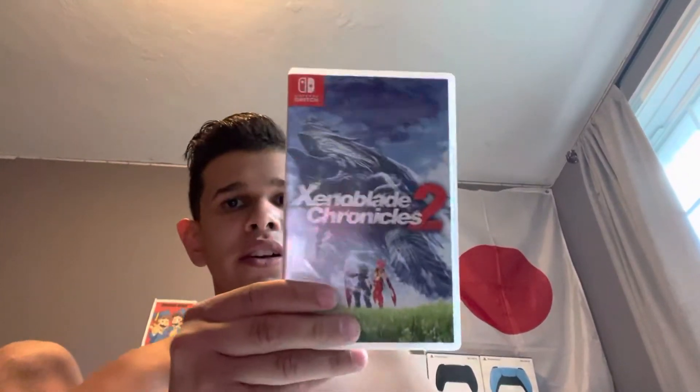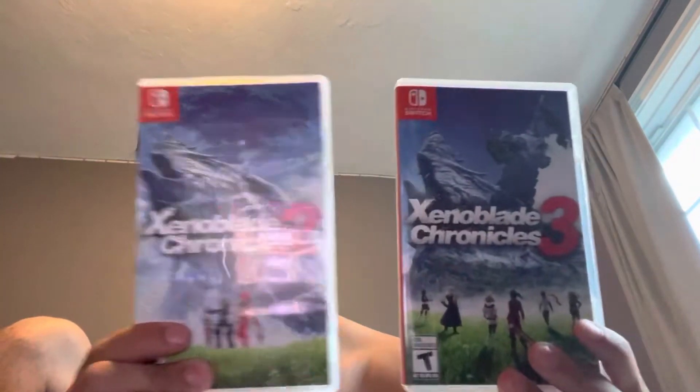So here's the Xenoblade Chronicles 2 and here's the Xenoblade Chronicles 3.